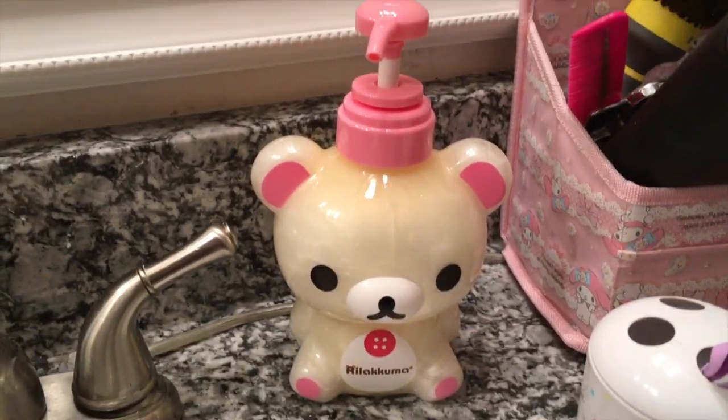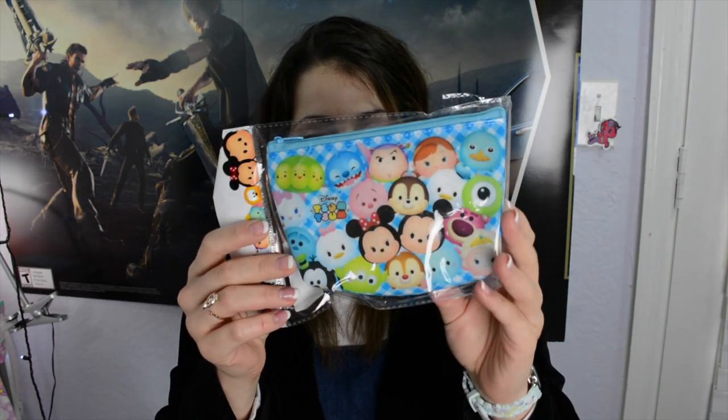Thank you, Yumei Twins, I love it so much. You've outdone yourselves. Oh my gosh, it also comes with this little Tsum Tsum pouch. This box is stellar, this is so great.